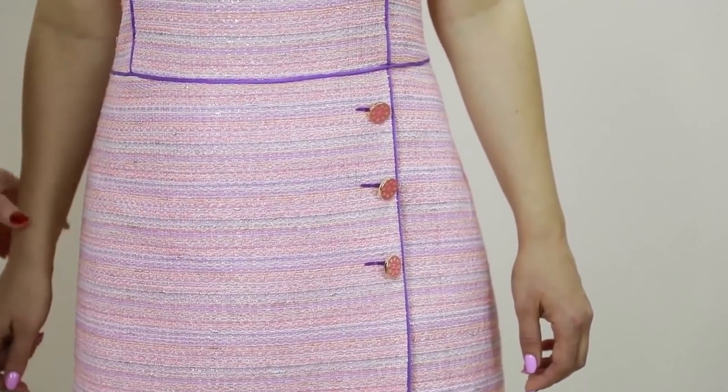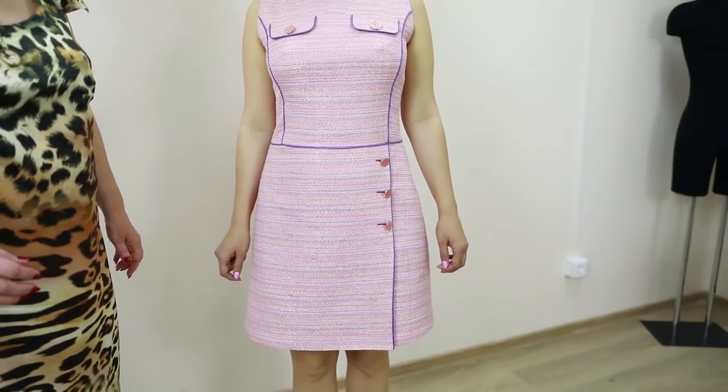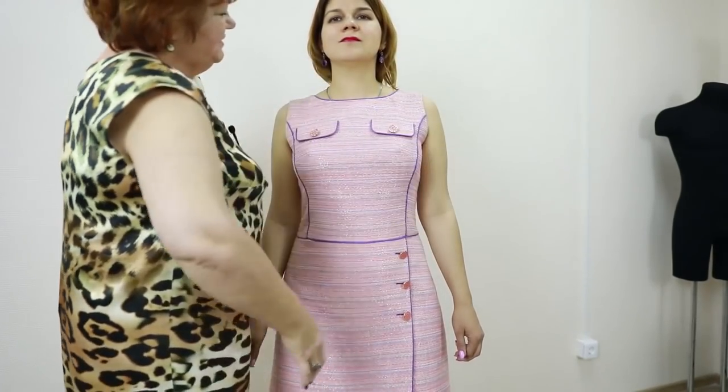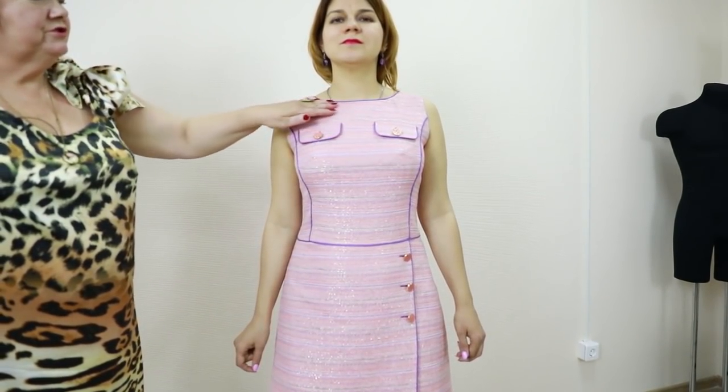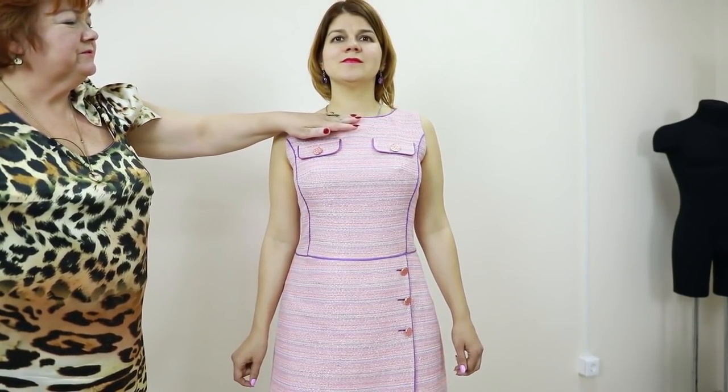As I've already told you, I show you the reviews of items not to boast, but for you to get inspiration from them. Have a look at the neckline — it seems very simple, but actually it's pretty interesting. Such necklines are very stylish and modern.